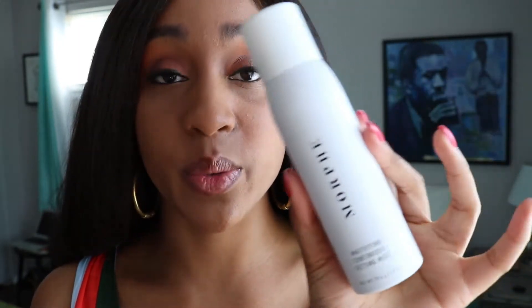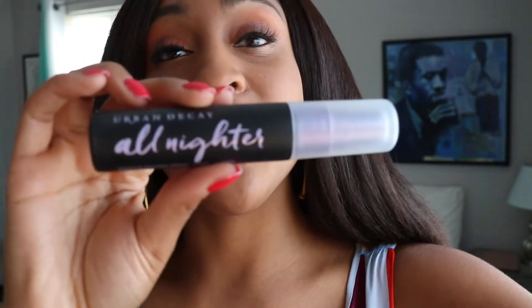Hey everyone, this is going to be a quick video — I have to rush out the door soon. I have completed my makeup for the day and as always my last step is using a setting spray. I'm going to be reviewing the Morphe mattifying continuous setting spray and compare it to my current favorite setting spray, which is the Urban Decay All Nighter.